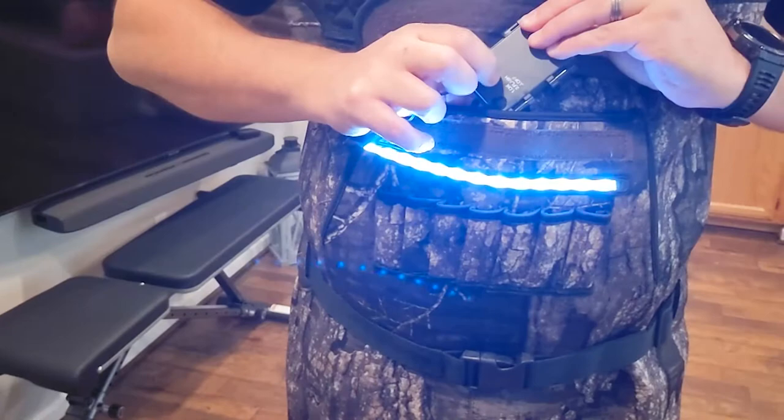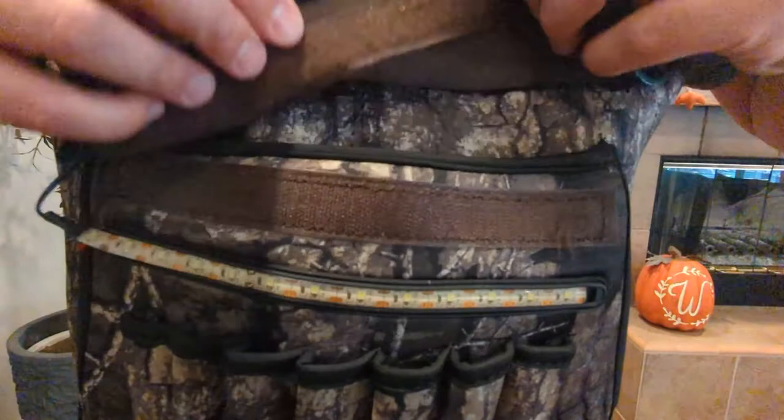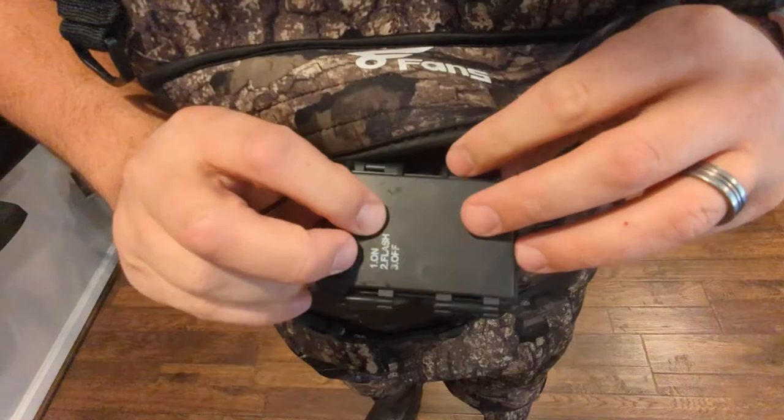You can store stuff in here, put whatever you want in there, but it also has a built-in light. Put batteries in here and you've got an LED light strip. So as you're walking around in the early morning or evening, you've got a hands-free light, which is really nice. Push it once it turns on, push it again it puts it into flash mode, push it again and it turns off.